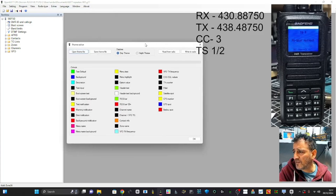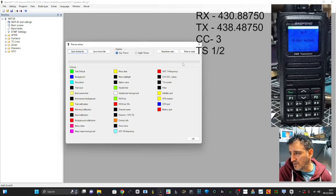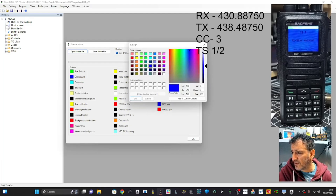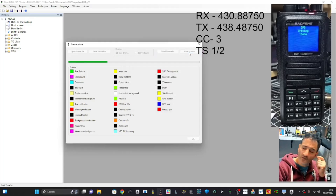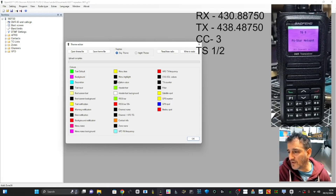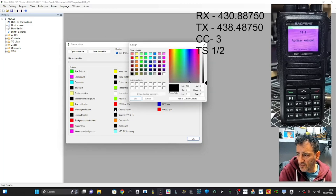Theme Editor is another one where you can start changing all the colors. If we change the background to red — let's change it to a purpley color — click OK, Write to Radio, and you should see it change to purple. Tada!